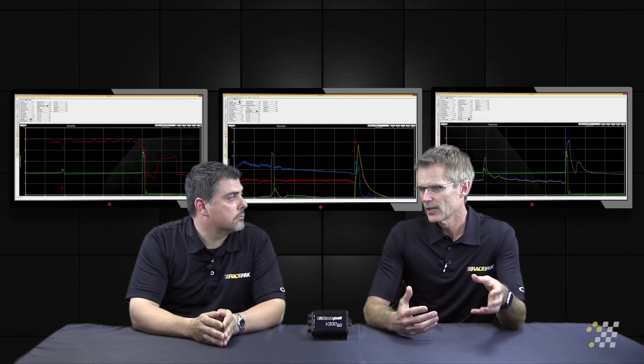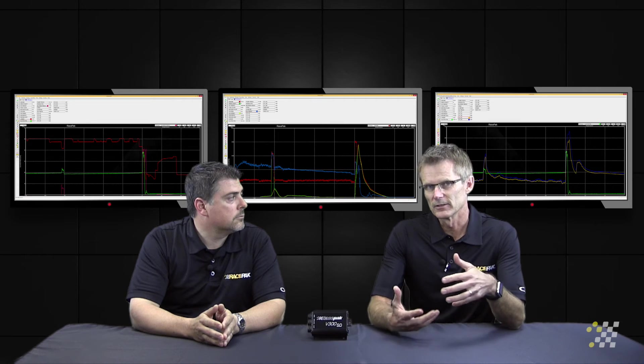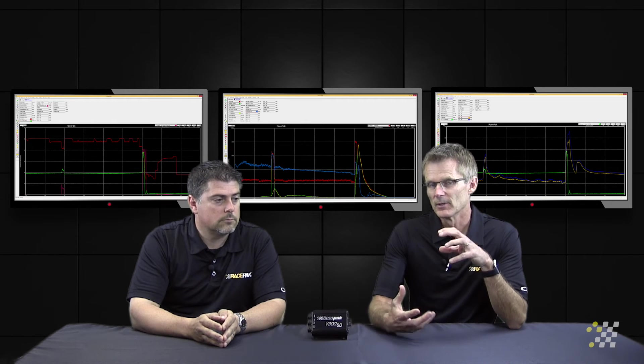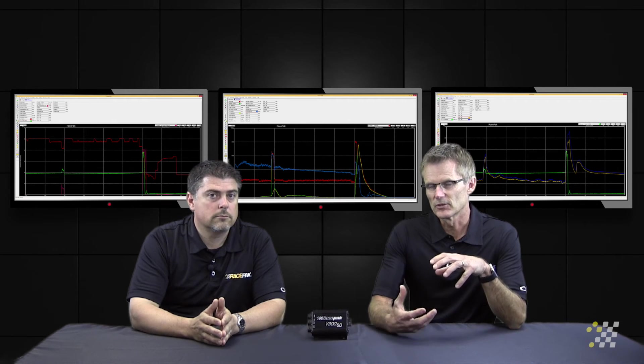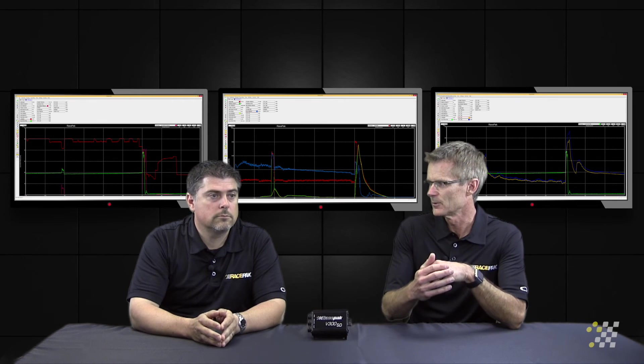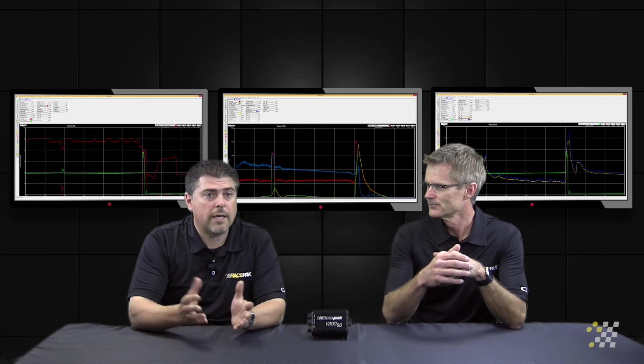So your shock guy can come back and look at your data — or you can give the data to your shock guy — and he can start looking at the velocities, the extension, and the rebound data. Now he can get a much better picture of what's going on with the chassis instead of just handing you a shock and saying it's valved for 20 inches per second. Now you'll have real data to truly help you start fine-tuning the car.